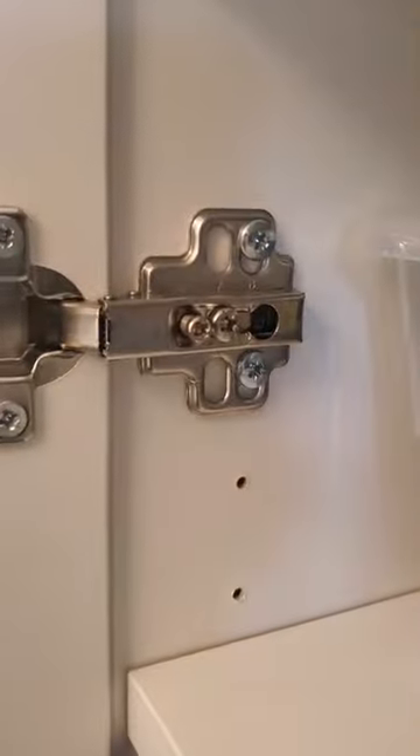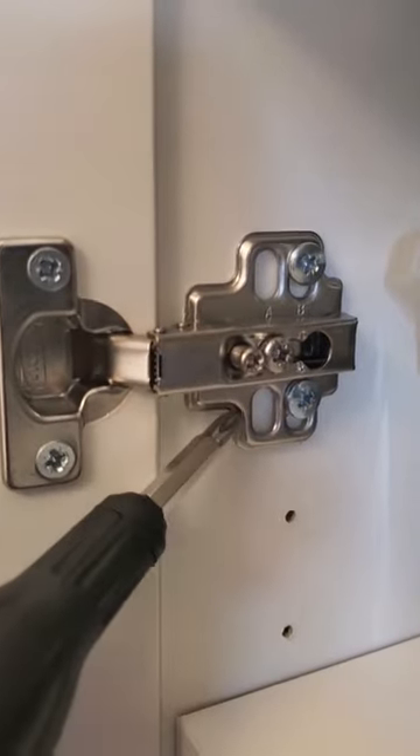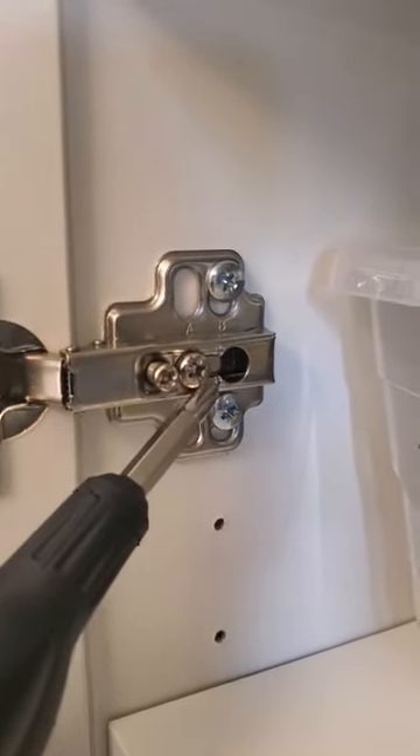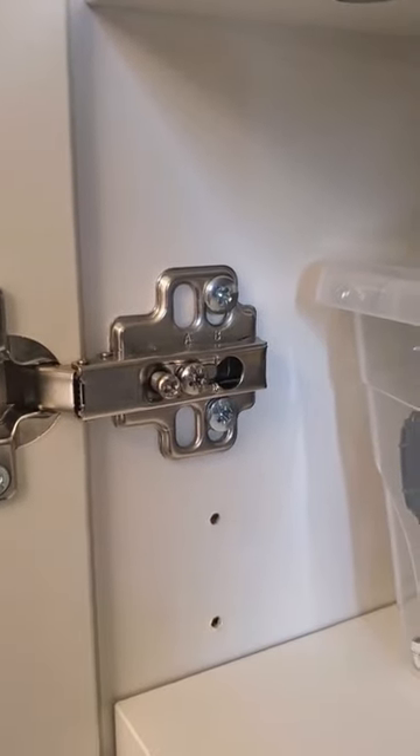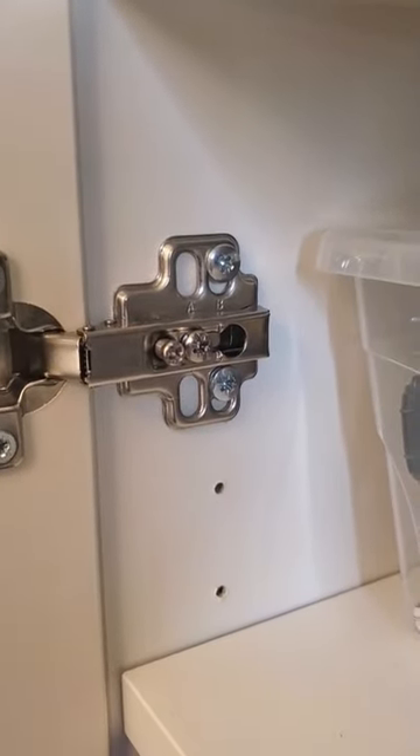So an easy way to fix that — head into your hinge and you're going to see that you have two screws. You have a set screw and you have an adjustment screw. We are going to make some adjustments to both of these screws to fix this cabinet.